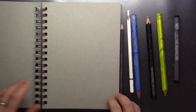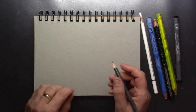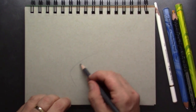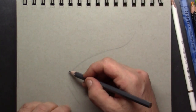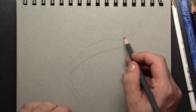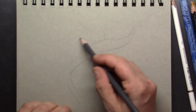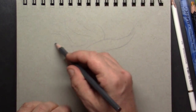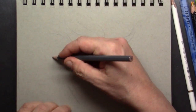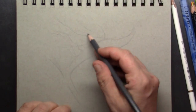I grabbed some from the store, and this is my Strathmore sketchbook — it's grayish, which is ideal for this demonstration. What I want to do is make a very quick sketch of a bird of paradise flower. I simply looked at Google Images; there are so many kinds of these flowers you cannot imagine.